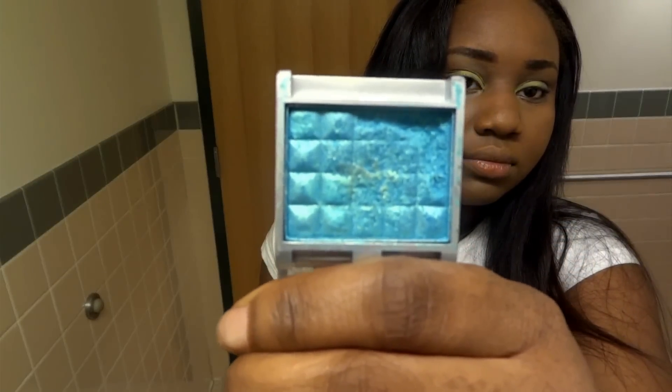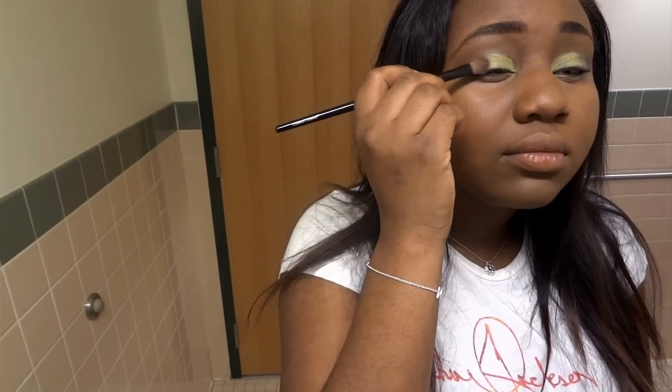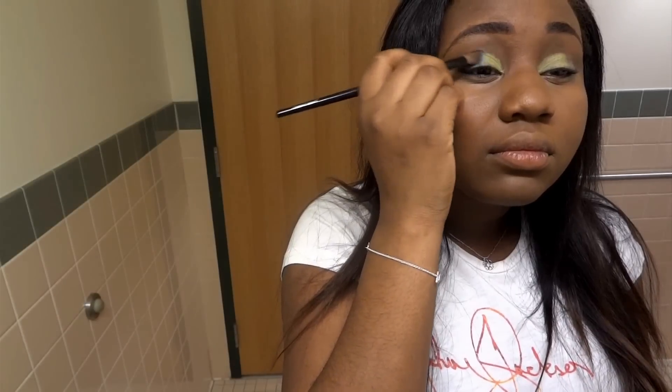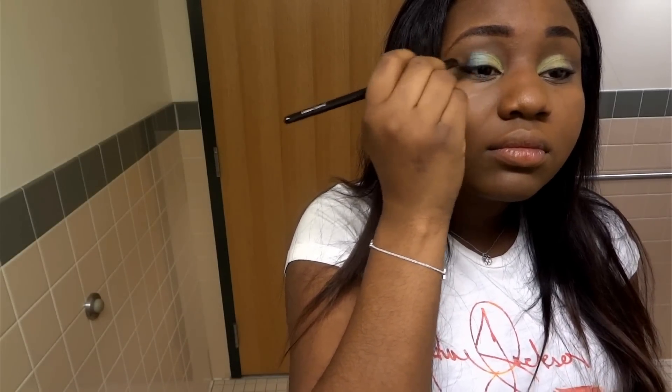Next to that lime green, we're going to take this Nika K shadow. It's a very iridescent bluish green shadow. And apply it to the rest of the lid, the outer half. I don't know the name of it because they don't go by names, they go by numbers. But it's just a very iridescent blue-green with kind of gold flecks in it shade.